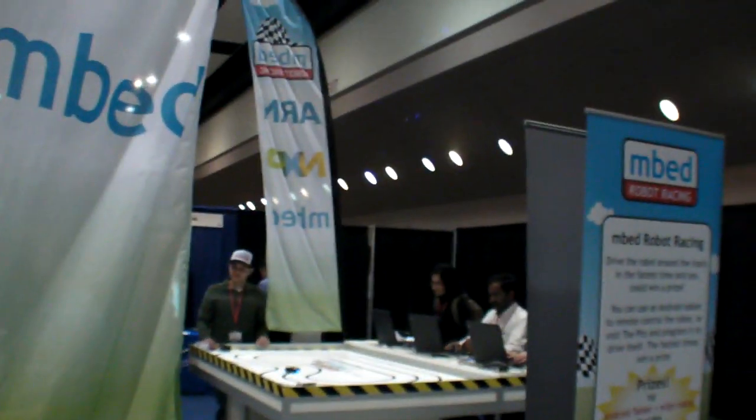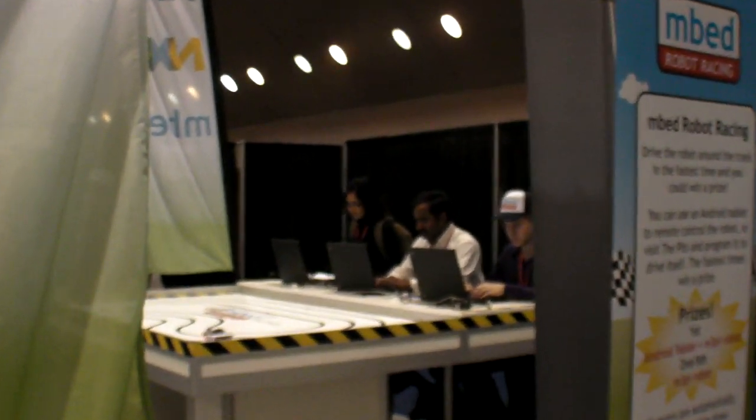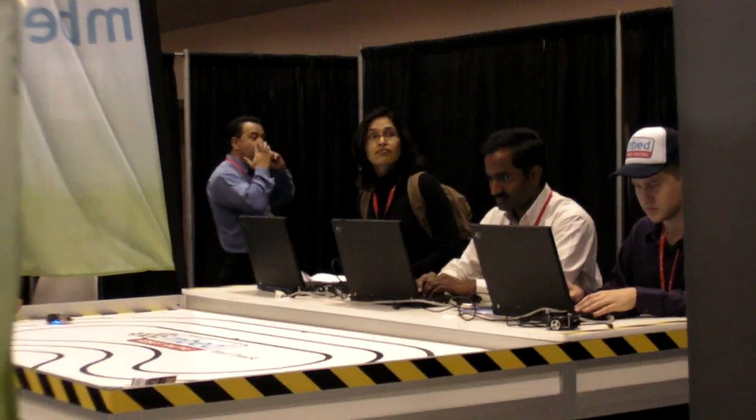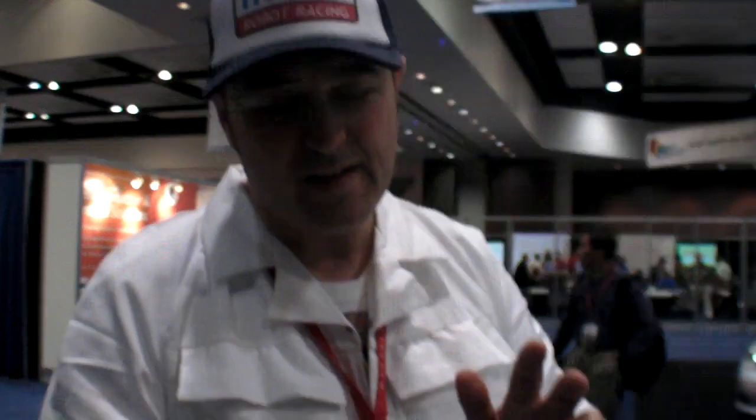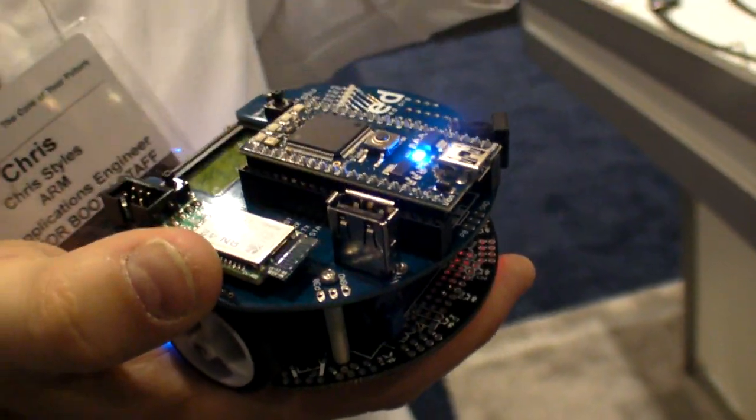People program the robot in the pits area over here — that's our development area where you see people with their laptops writing code to drive the robot as fast as possible. For a non-programmer who's currently number one on the leaderboard, that's the whole point of mbed: it's primarily for getting people to program as quickly as possible, but also without having to have any expertise.